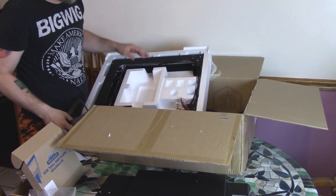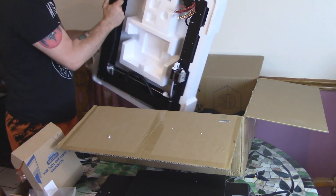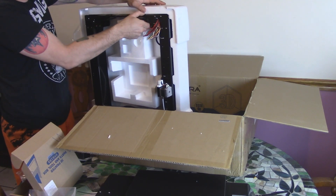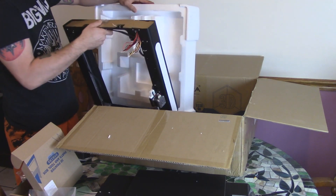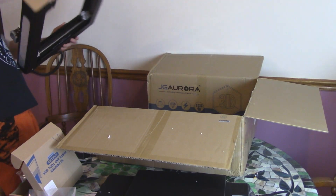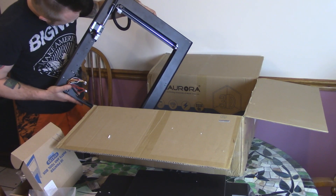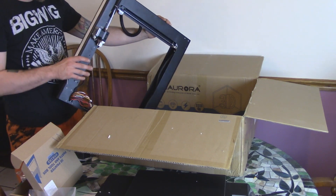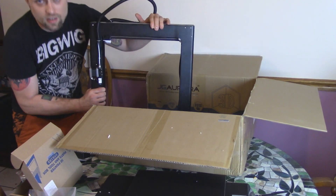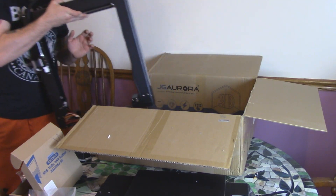Spool holder, and then here's the whole gantry assembly, all put together already. So it's just going to be mounting this part to that part and bada bing bada boom and we'll be done. It is dual Z axis, and I think this is going to be pretty simple to put together. Let me clear out the table a little bit.